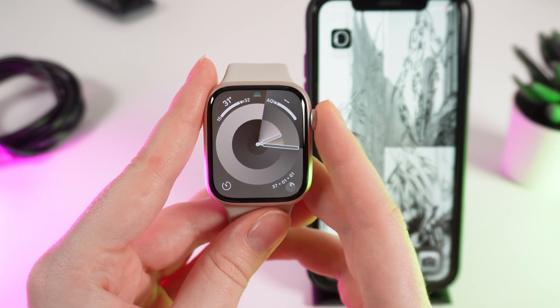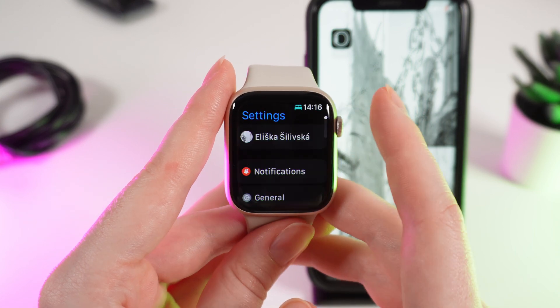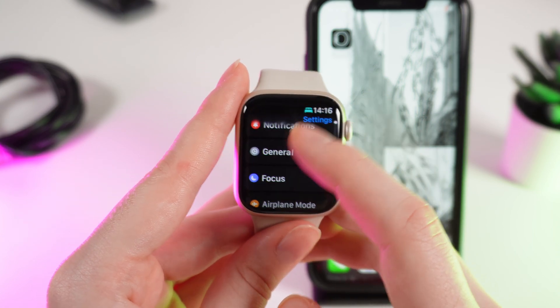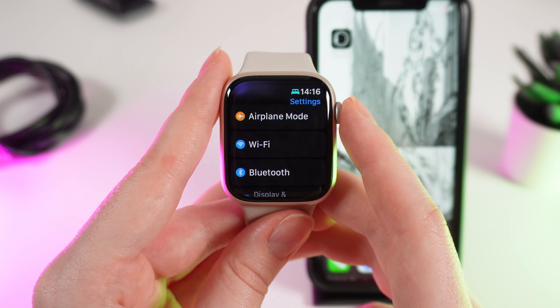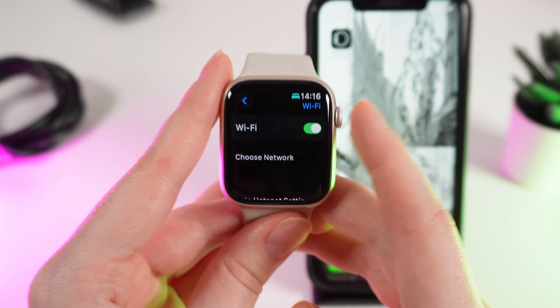So for that, click on the digital crown to see the applications on your watch and click on Settings. After this, scroll down until you will see the Wi-Fi tab. Click on it and make sure that the Wi-Fi is enabled.